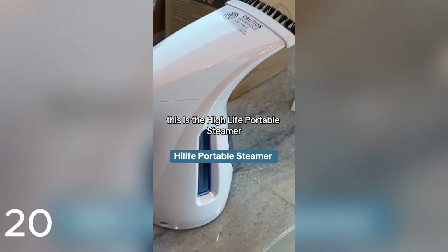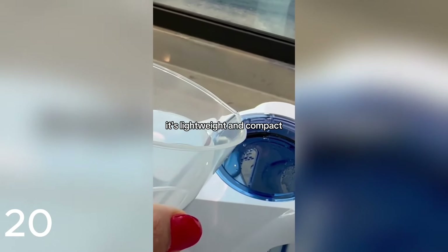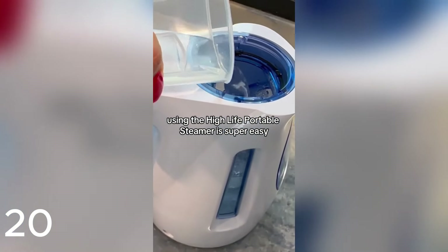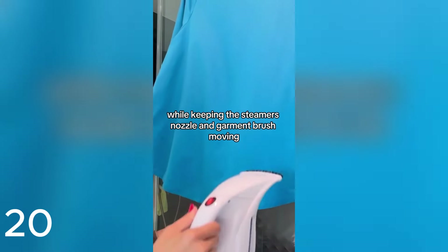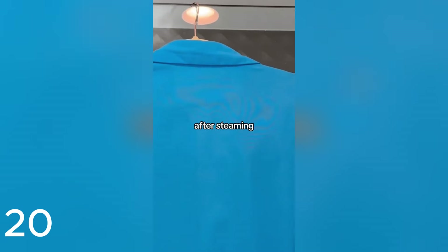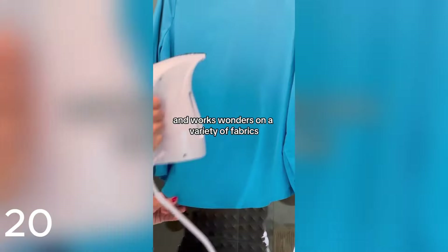This is the High Life Portable Steamer. It's an incredibly easy-to-use steamer — small yet powerful, generates gentle and long-lasting steam. It's lightweight and compact, making it very travel friendly. Using it is super easy: fill the water up to the tank's maximum line. Hold the garment from the bottom and gently work your way up and down, section by section, keeping the steamer's nozzle and garment brush moving to avoid concentrating steam in one spot. After steaming, let the garment dry and settle before wearing it to prevent wrinkles from reappearing. Lightweight, portable, and works wonders on a variety of fabrics.